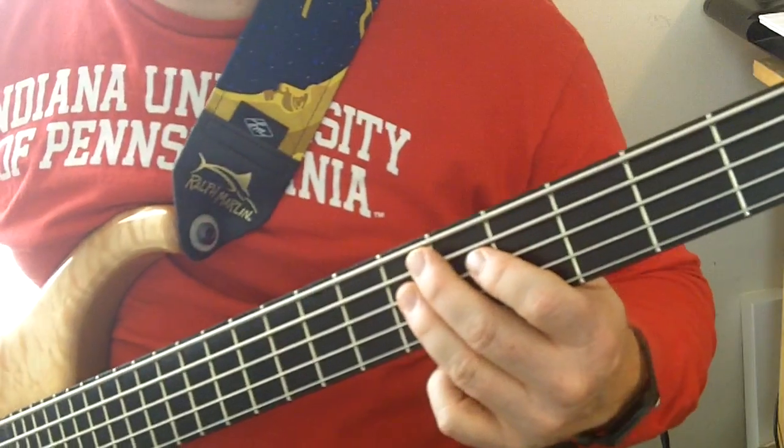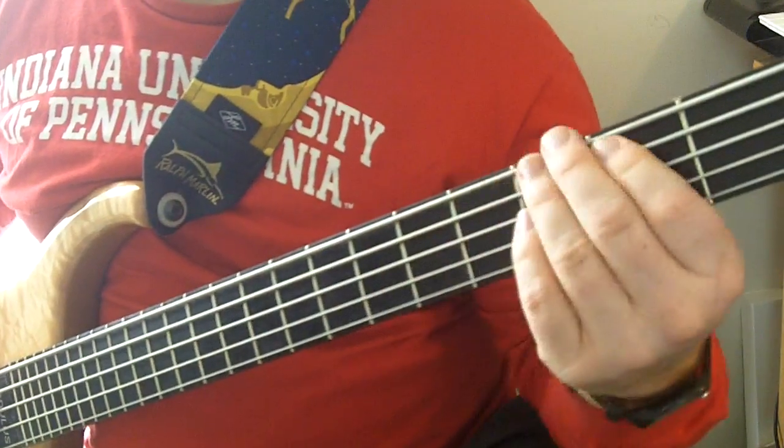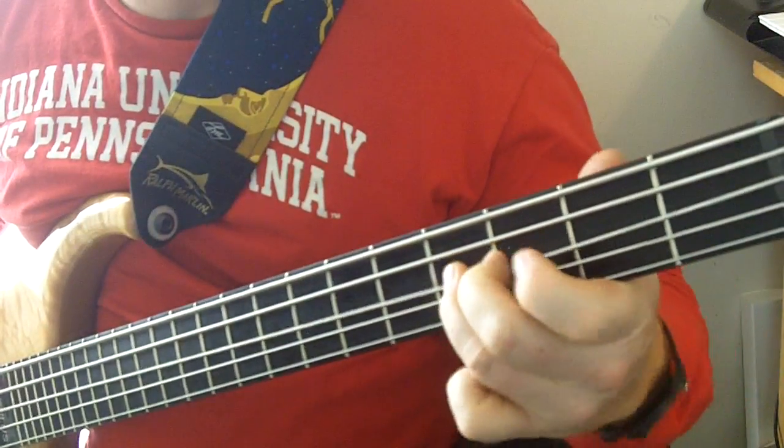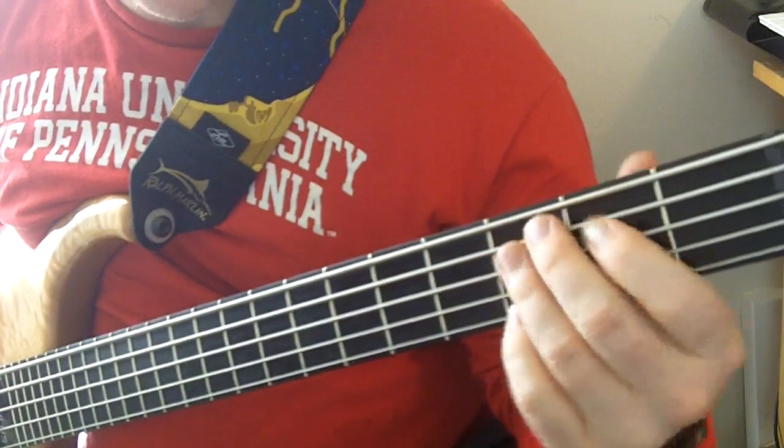Now similarly, there's a second riff. Instead of going from this high F sharp, we're going to go to the low F sharp. I just went down — same string.